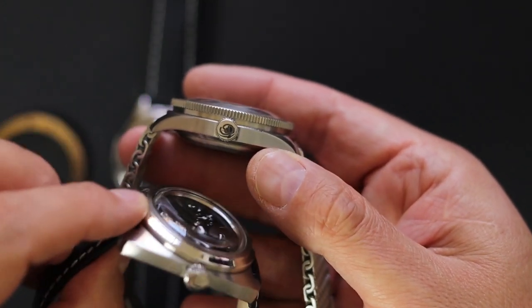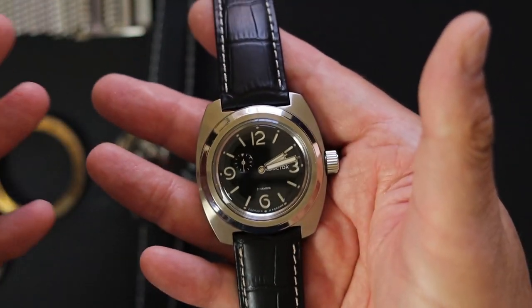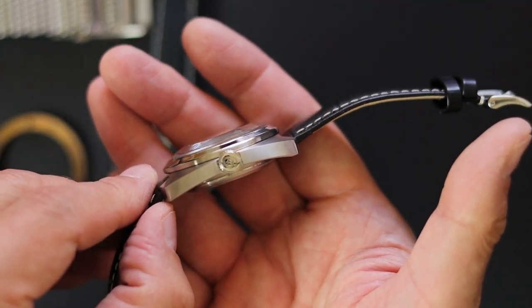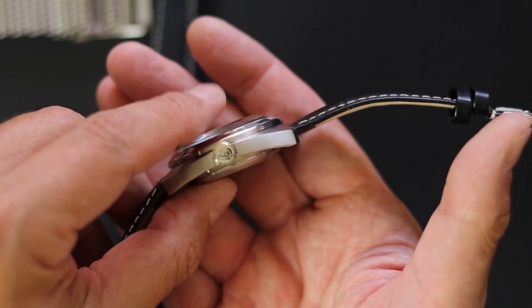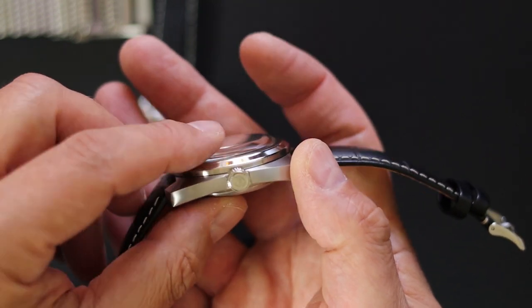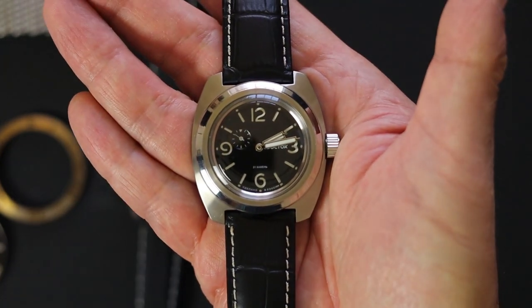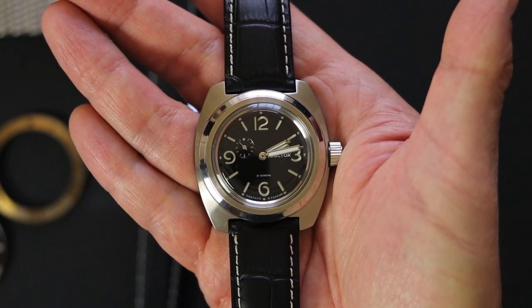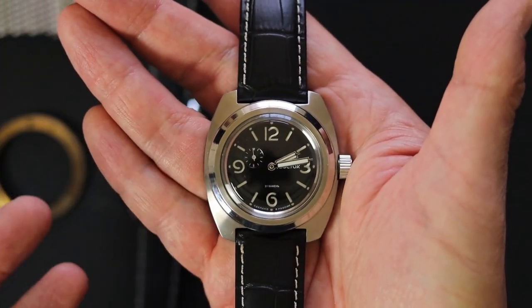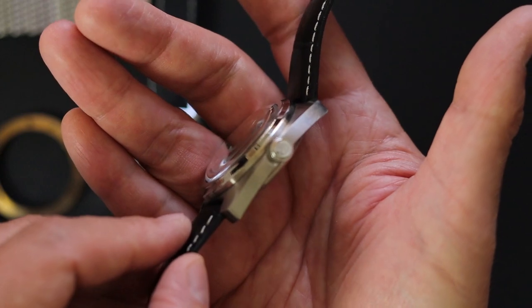These Vostoks have an acrylic crystal and I actually enjoy it. The thickness of this watch is 15.2 millimeters, but it's only 12.8 without the crystal, so the crystal obviously protrudes out. The acrylic crystal gives it a very vintage look and I enjoy it. Plus, if you scratch it, you just use some Polywatch and it cleans it up, as long as the scratch isn't too deep.